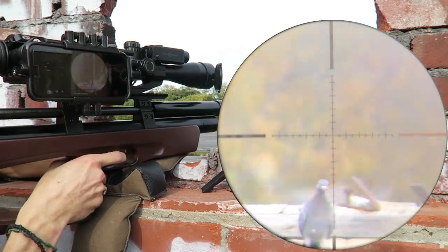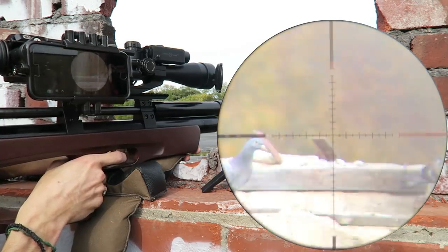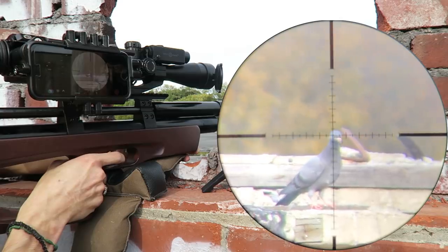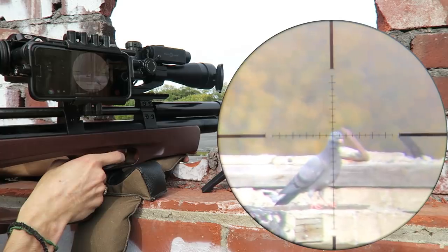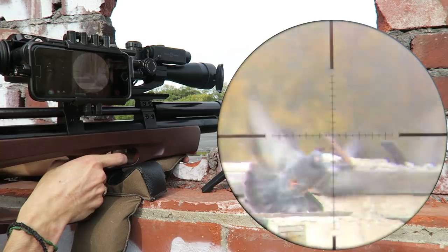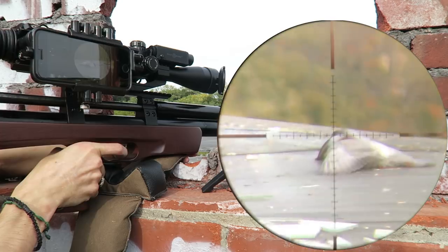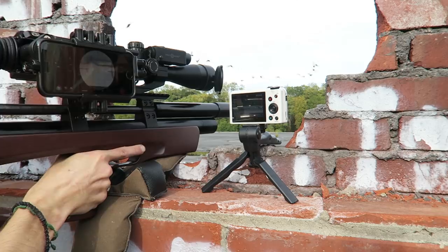They're actually flying over my head right now. I feel like I'm canting the gun just a bit, and they're coming back in. Another head shot — if he keeps rolling he'll roll off the roof. Come back in boys.